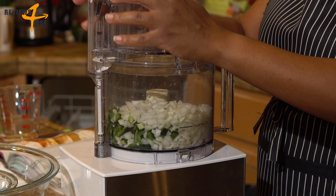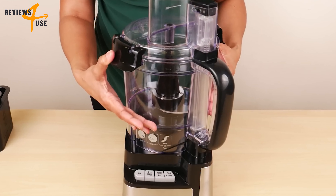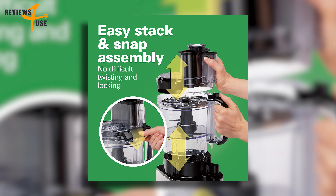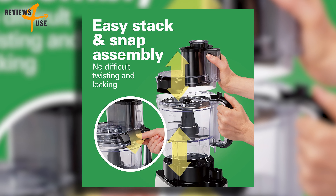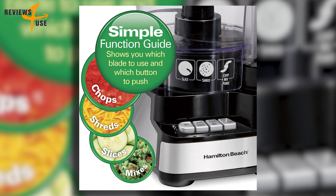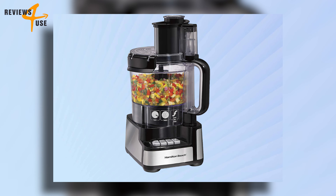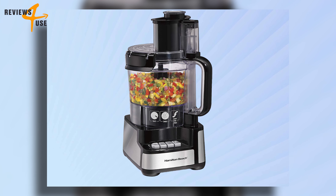Unlike other food processors that require you to twist and lock the bowl and lid, this product lets you stack and snap them with a simple click — no more struggling or guessing, just stack and snap and you're ready to go. The product also has a simple function guide that shows you which blade to use and which button to press depending on what you want to do.